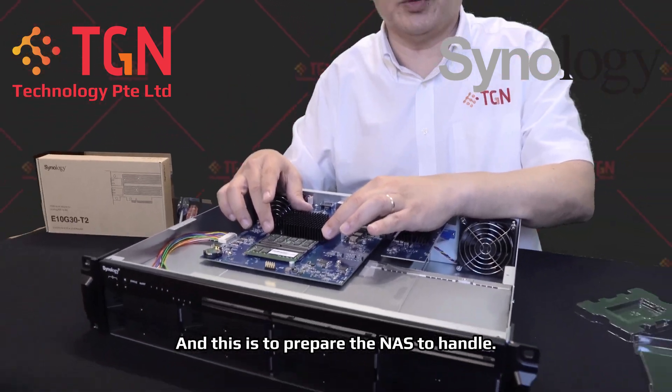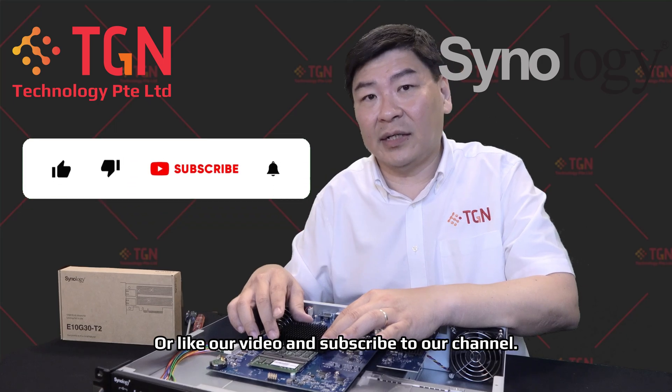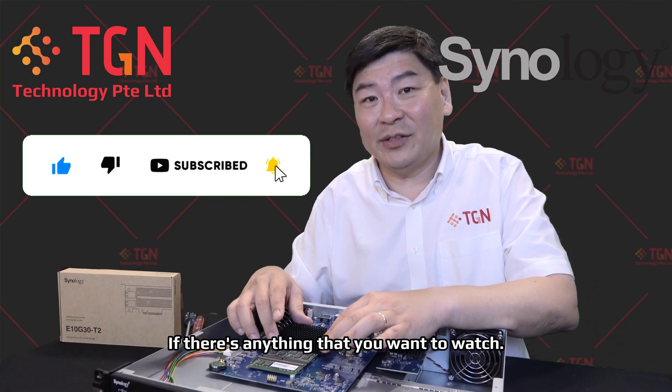This is to prepare the NAS to handle upwards of 100TB of storage. If you have any questions, please feel free to write in the comments, or like our video and subscribe to our channel. If there's anything that you want to watch, please let us know — we'll try our best to cater to your needs. Thank you very much.